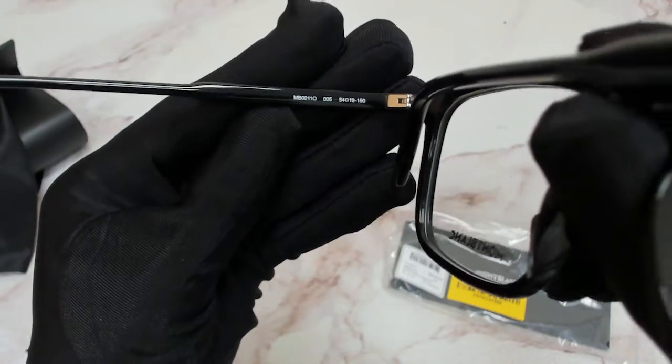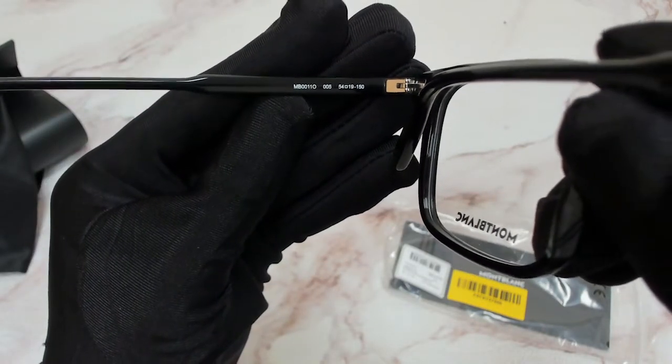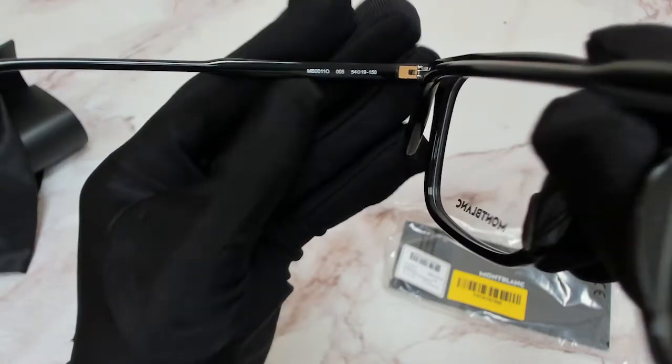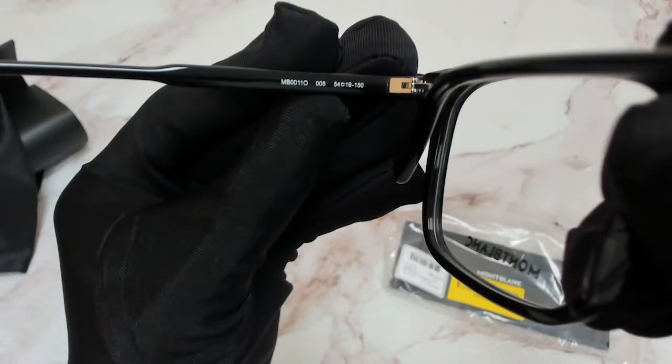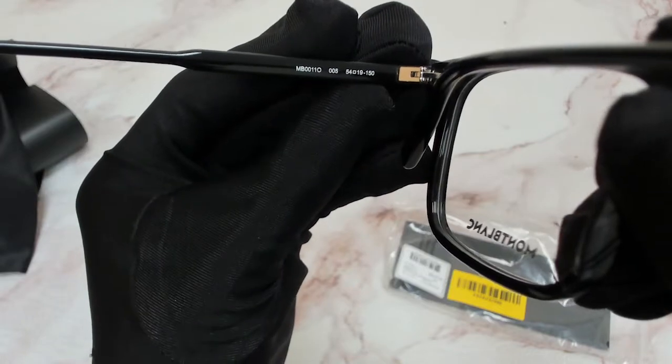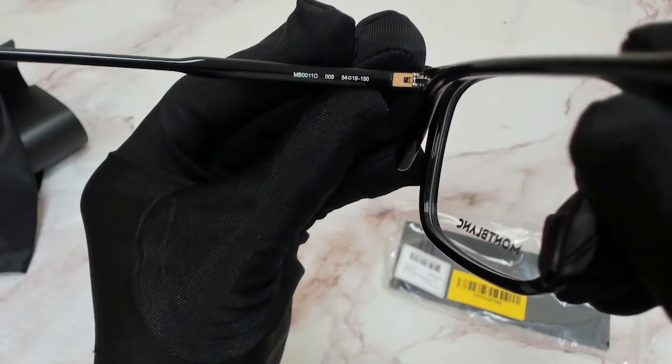Over here we have the model, which is MB-0011-0, the color code 005 for the black frame, and the dimensions. 54mm is for the lenses, 19mm is for its bridge, and 150 is for its temple.